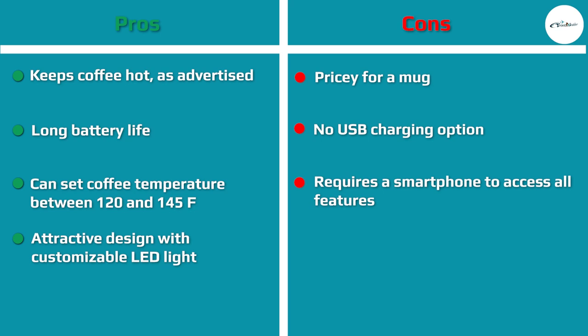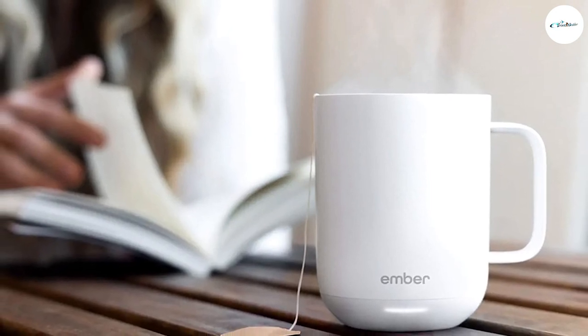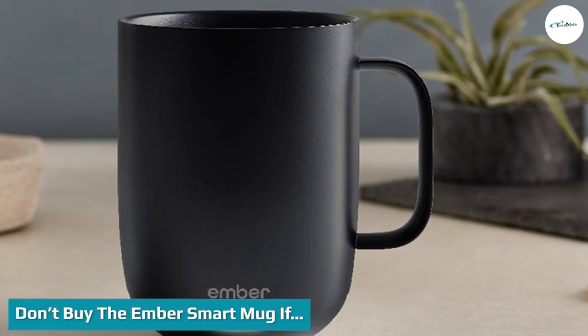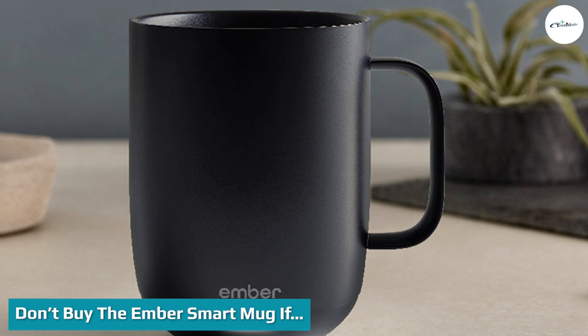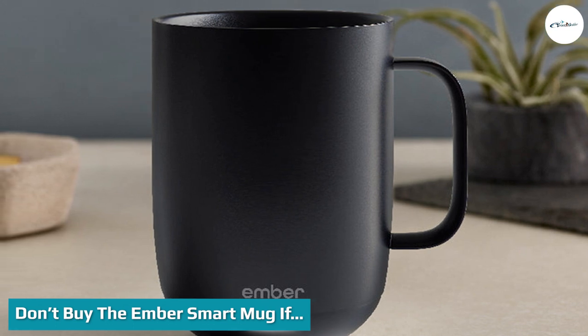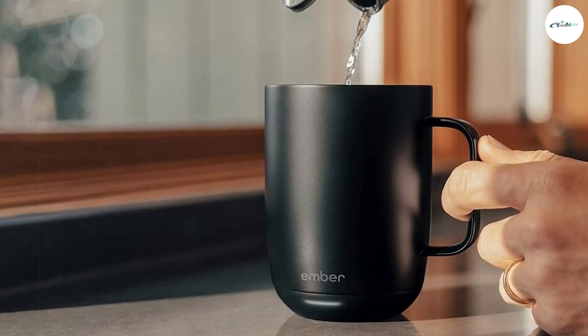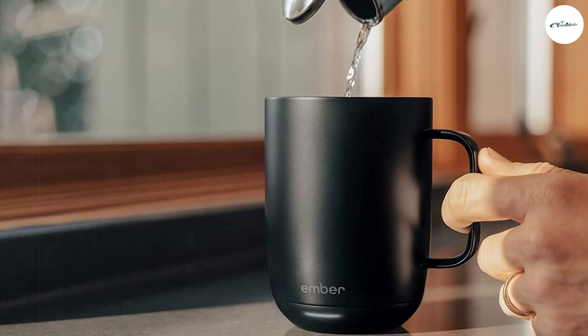If you're easily distracted and frequently find your coffee has gone cold while you're busy elsewhere, this mug is for you. Don't buy the Ember Smart Mug if you drink your coffee quickly — if you're not one to savor your morning cup of joe, don't waste your money. A normal coffee mug will keep your freshly brewed coffee hot enough for the few minutes it takes to drink it.